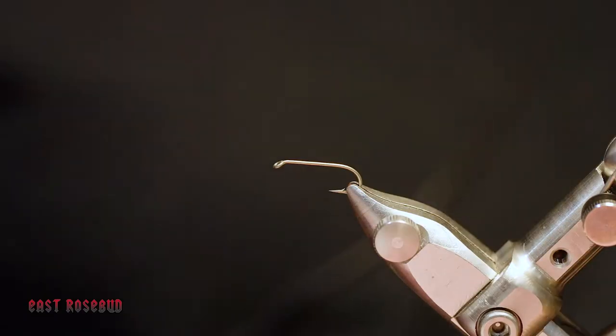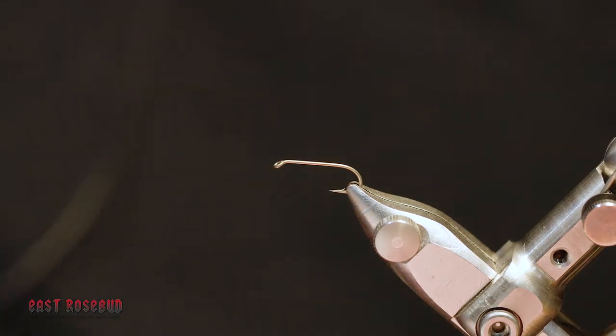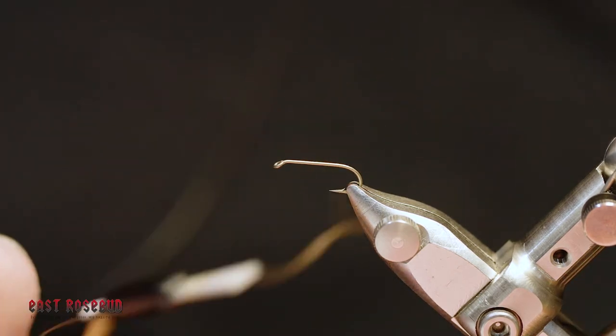I'm going to start off with just a standard nymph hook. This is a size 12, 1x strong, 1x long. You can easily tie these down to smaller sizes. I'm using Vivas ADOT brown thread.